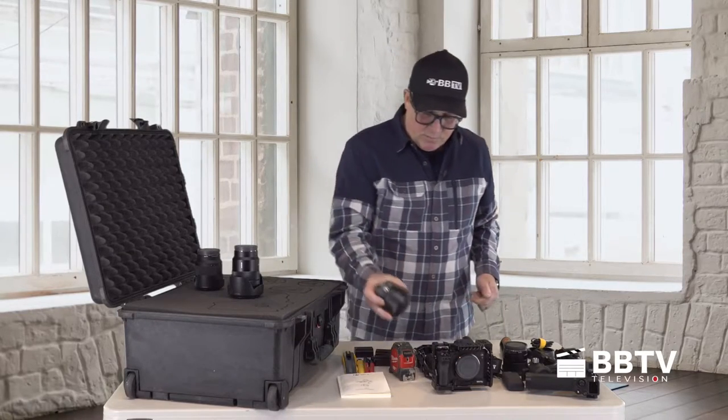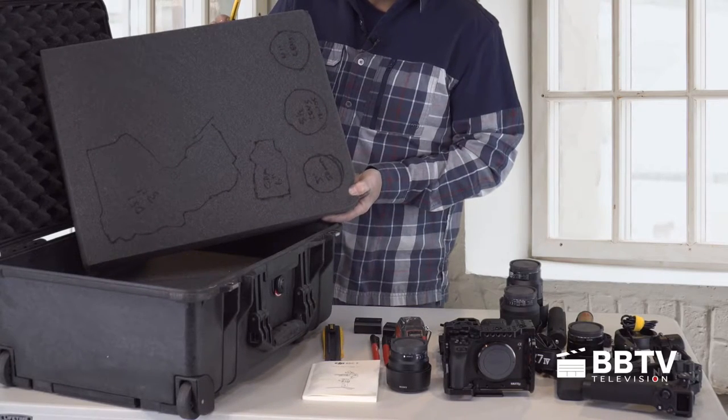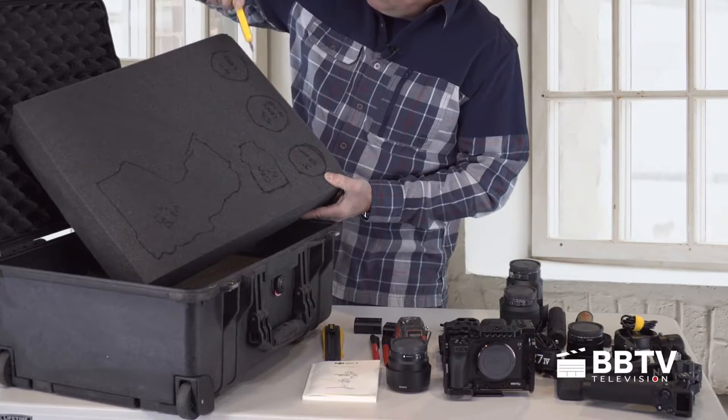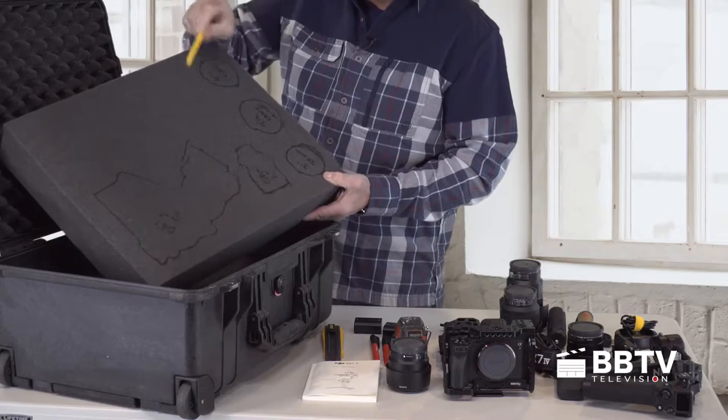So we have these marked. I'm going to move this equipment. If you notice, I have my cutouts. But remember, this one and these two are going to have to go underneath, so once we cut them, we'll mark them again.